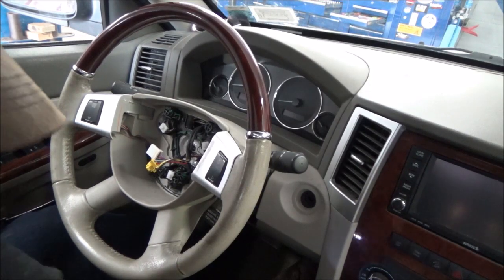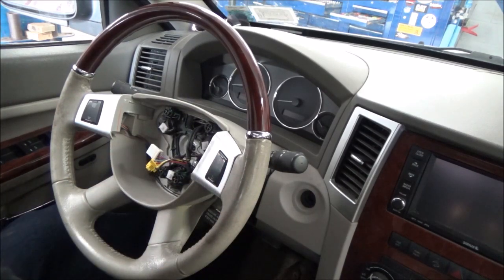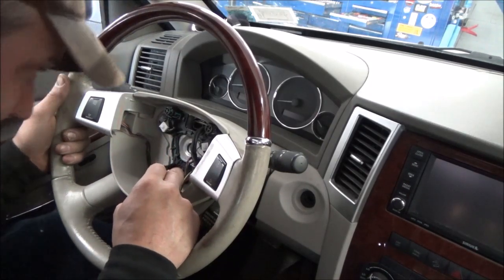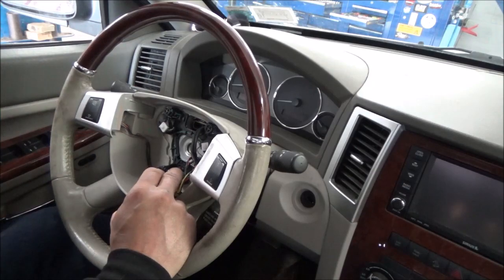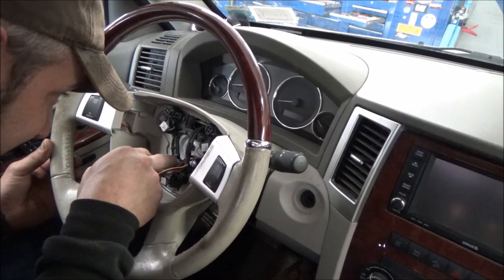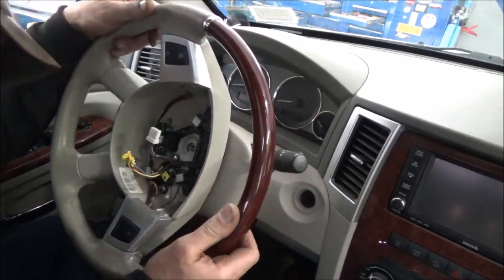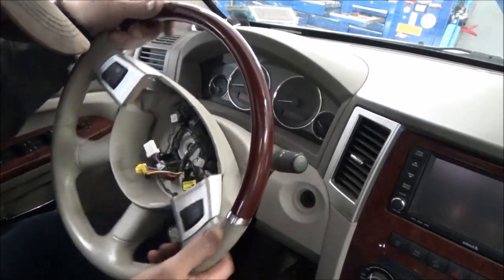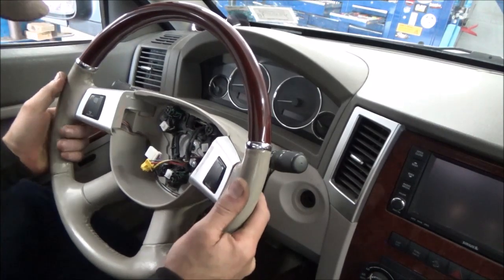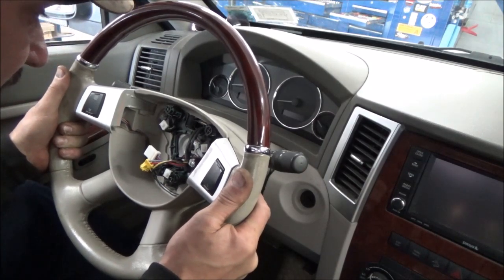It smells like Loctite — I suppose they added a little something on there, it's got a pretty distinct odor. Rookie mistake — this steering wheel does not have a unique spline slot, I don't think. It does perhaps at the top, but we're going to be smart about this and mark this little guy. Oh, I think she's loose — we don't even need a puller tool. Let me get a marker.